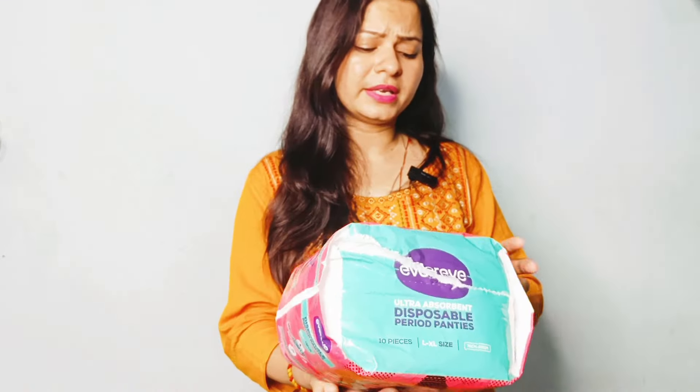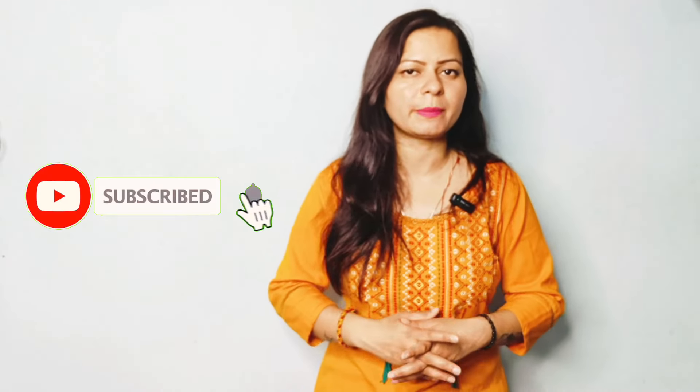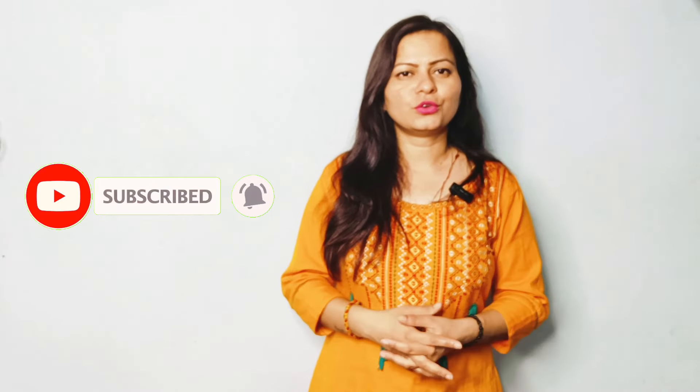So guys, I hope I cleared all your doubts. And if you still have any doubts, let me know in the comment section. If you find this review vlog of EverEve ultra absorbent disposable period panty helpful, please do like, share and subscribe to my channel. See you soon guys in my next vlog. Bye bye.